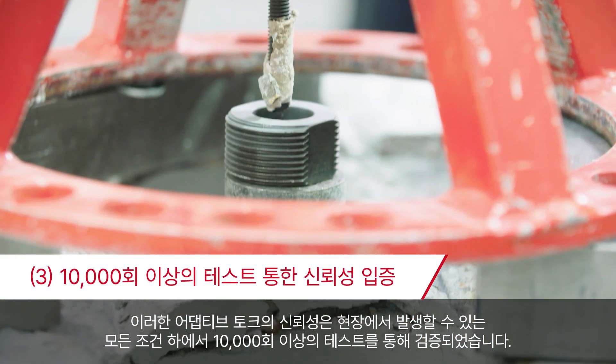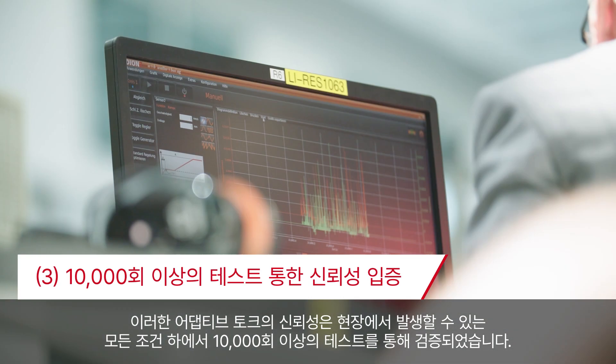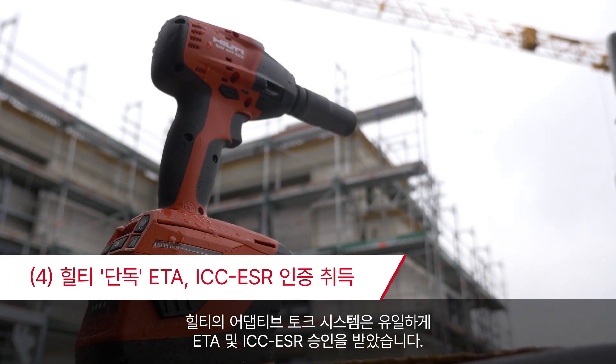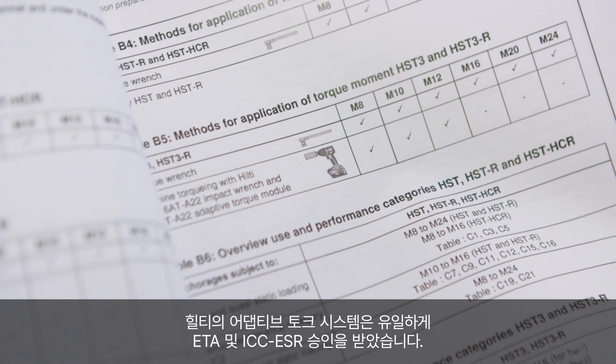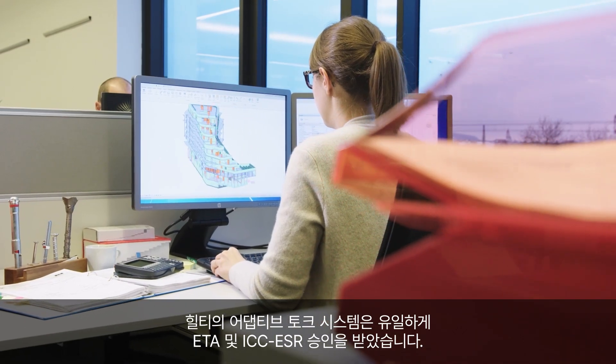The reliability of the RT tool technology was tested in more than 10,000 tests under all conditions which can occur on site. The Hilti adaptive torque system is the only ETA and ICC ESR approved electronic installation system for torque control expansion anchors.